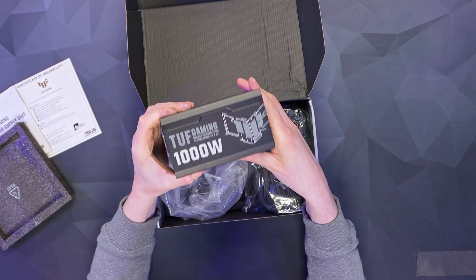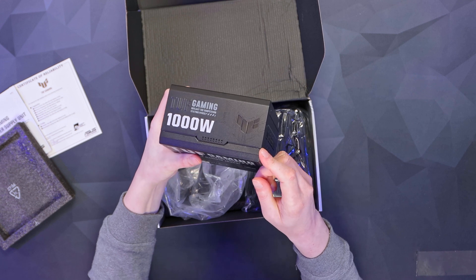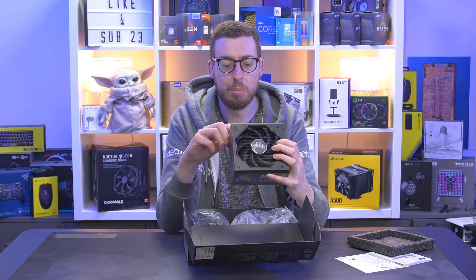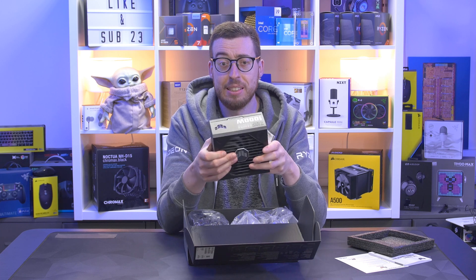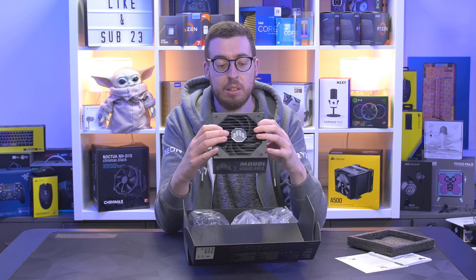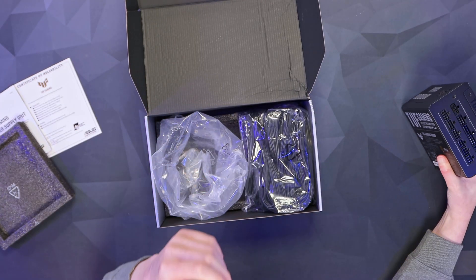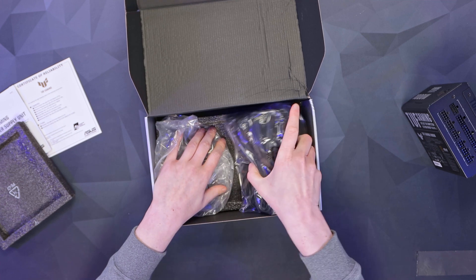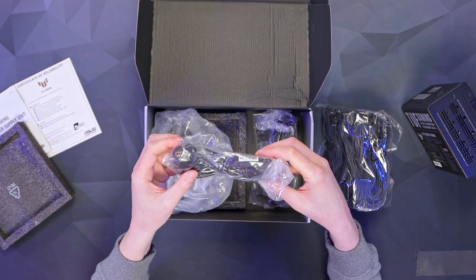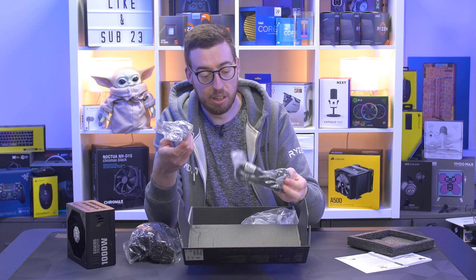There's some TUF branding on the side, and on the other side there's a nice mirrored panel — if we can catch the light you can see that. I'm not sure if anything lights up behind there; I'm just thinking the ASUS GT502 case we looked at had a panel that lit up like that, so maybe we'll see. I want to get the connection things out first, so there's a big old bag of cables.